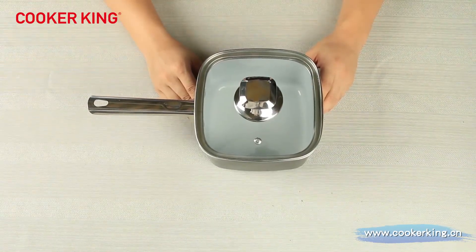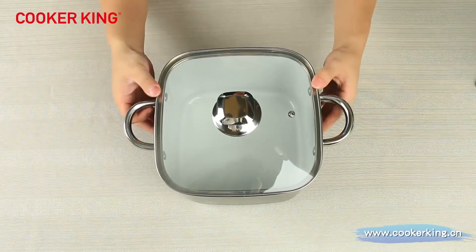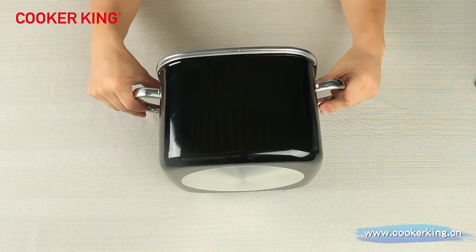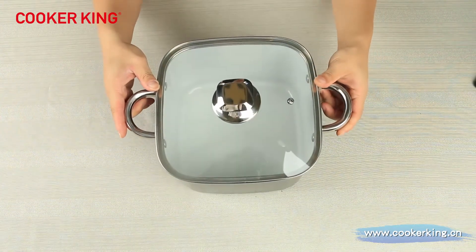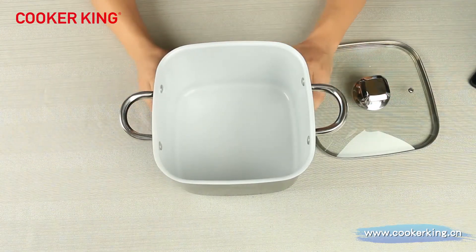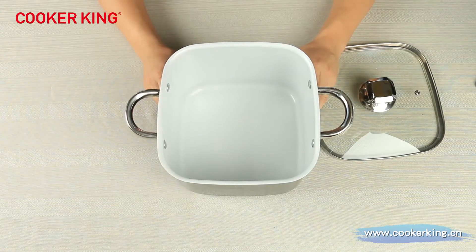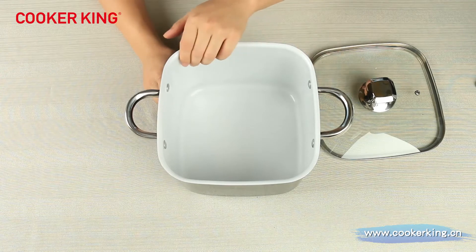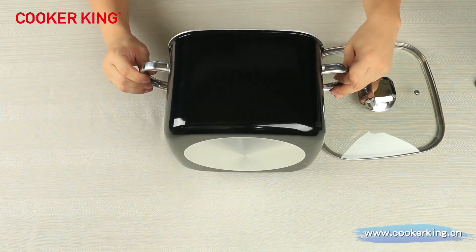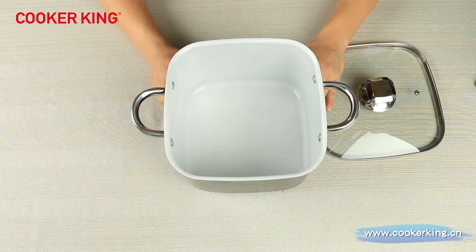We can also put your logo on the glass lid using silk print. Now you are looking at the casserole. This is our 22 centimeter casserole — it's a very big one. The height is 15.5 centimeters, so it can contain 8 liters of water. We have two sizes of this casserole: 20 and 22. If you want other sizes, just let us know and we can make new toolings. The inside coating is white ceramic coating and outside we use the black heat-resistant lacquer. We can change the inside coating to PTFE, ceramic, marble, or granite.